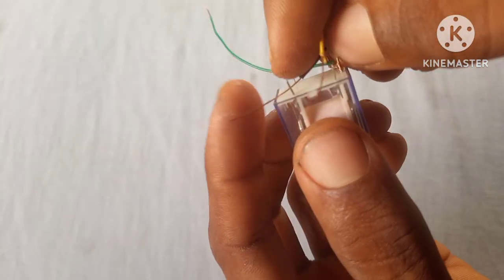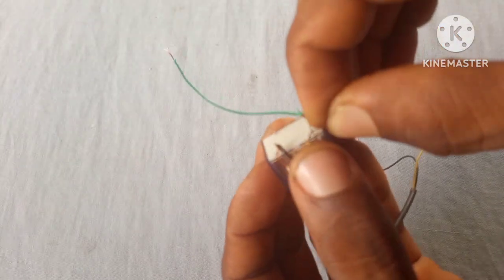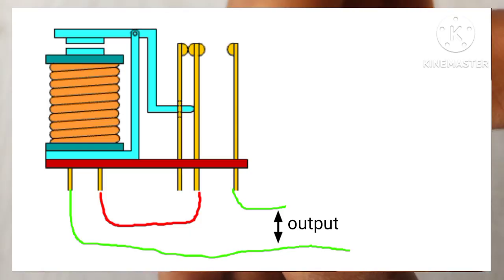Now we're gonna hook up some wires to the normally open of the relay contact, and also hook up another wire to the coil of the relay. These are the points where we're gonna get our output from the battery.